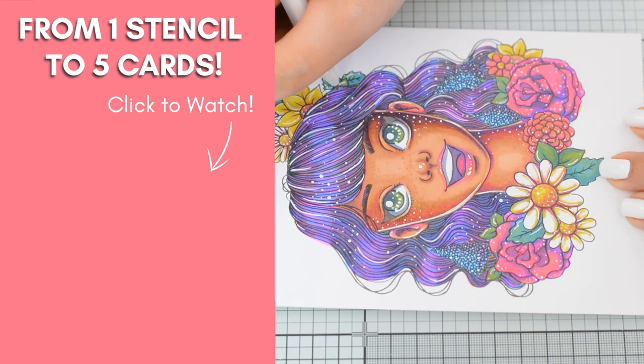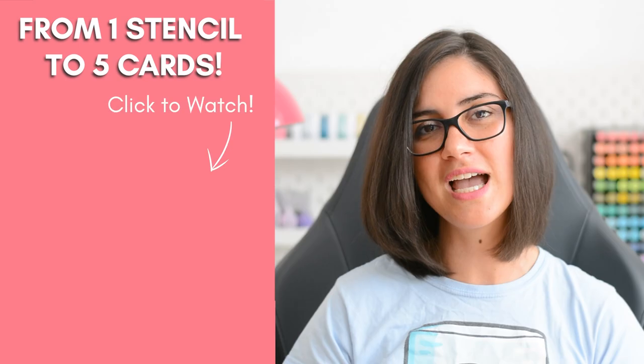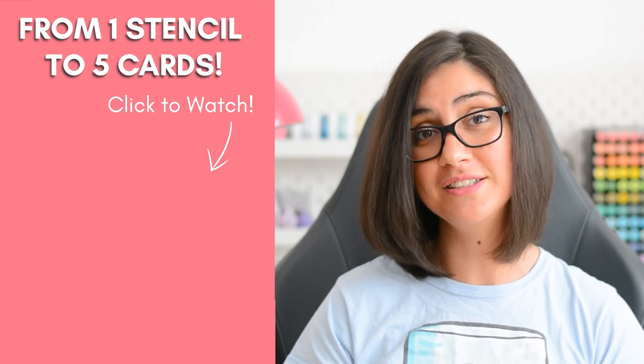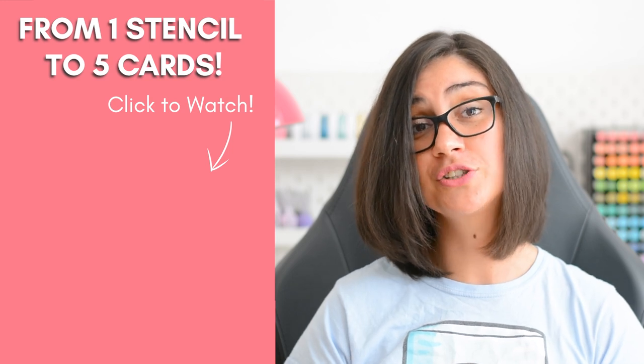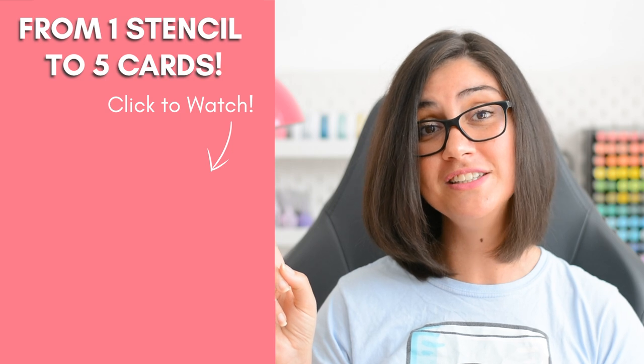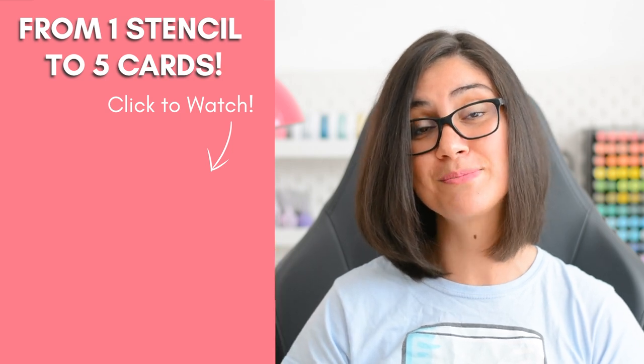There is really a lot you can do even with just a few markers — having limited supplies forces us to think creatively. Speaking of which, do you want to see how I turned one stencil into five cards? Then check out this video right here, and I bet you weren't expecting some of them.